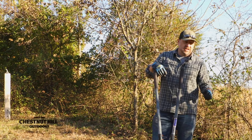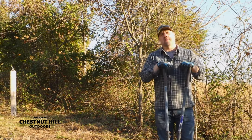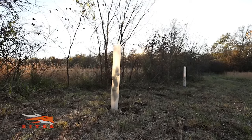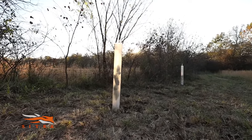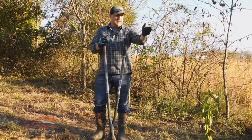So we're going to get these Dunstan chestnuts in the ground. You can see I've got one already planted behind me. You want to plant them about 30 feet apart — you don't want them any closer than that — and you have to plant trees at least two at a time for cross-pollination.